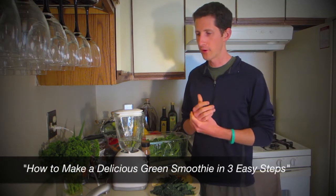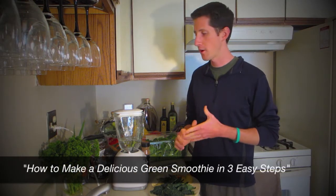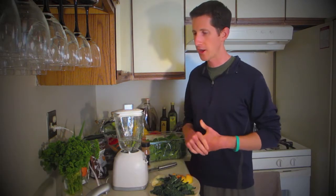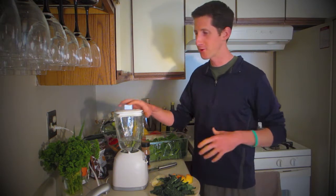I've been traveling now for a couple of years and a little bit more, and I love doing smoothies in the morning, throwing some greens in there. I've definitely learned a lot of things about different blenders and different kitchens and all this other stuff, so I want to pass that on.